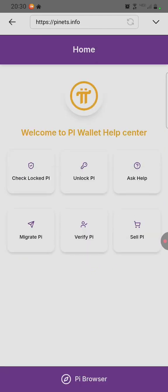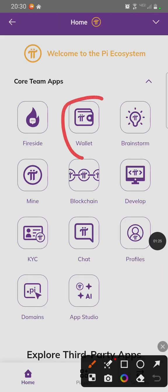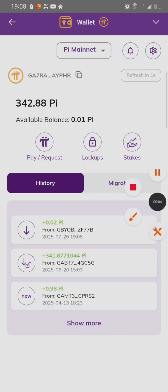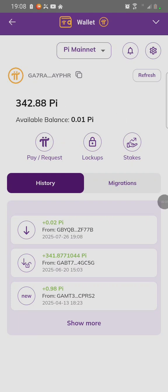We are going to check if the migration has been done. Click on the Pi Browser icon on the bottom. After clicking on it, click on Wallet to access your wallet. Enter your passphrase, then unlock with passphrase. Now you can see we have the movable 0.01 Pi.